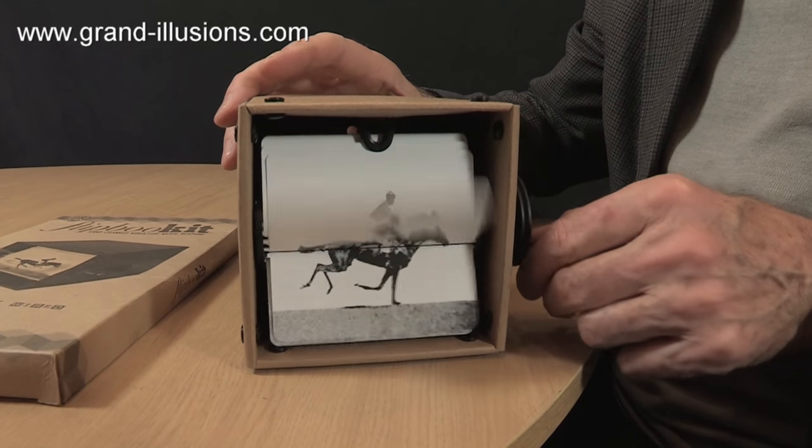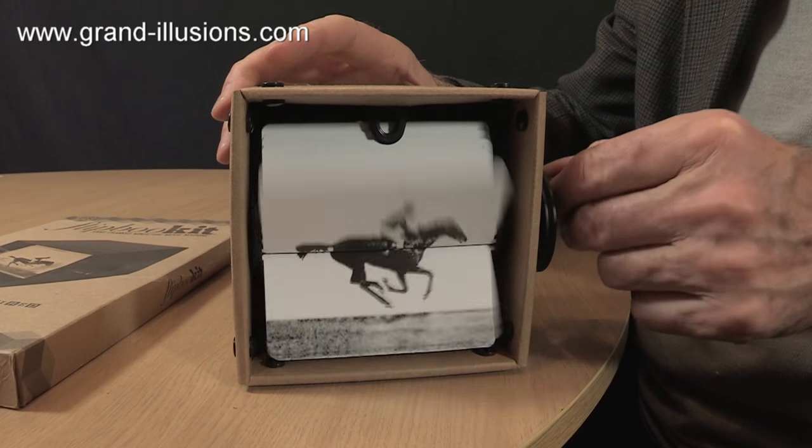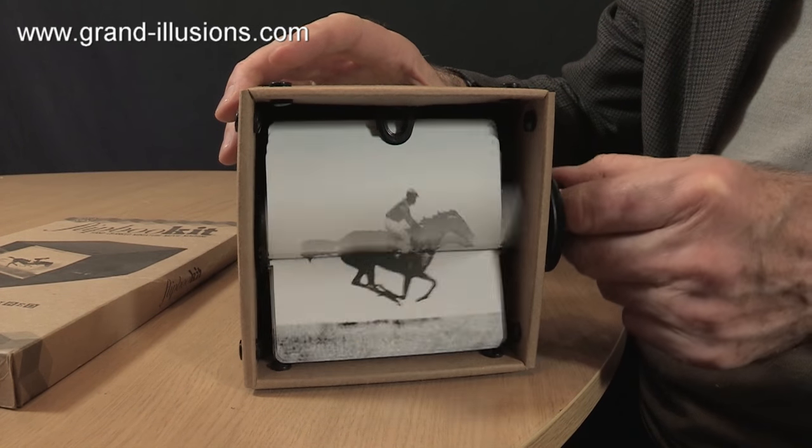I love the noise of it too. So from about 1895 to about 1915, this was a way of having home movies.